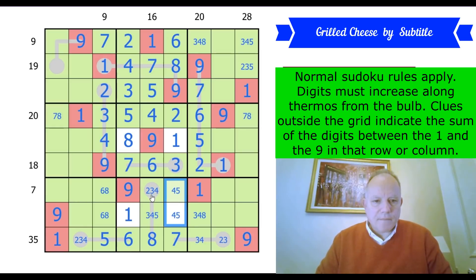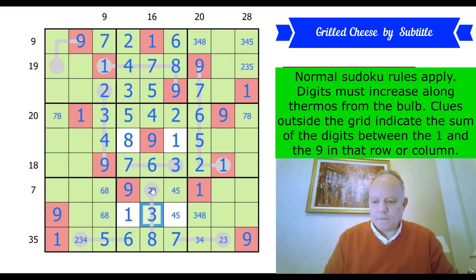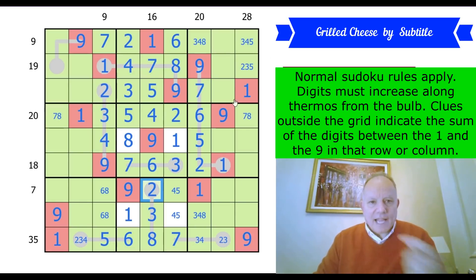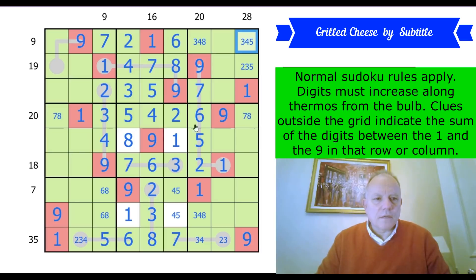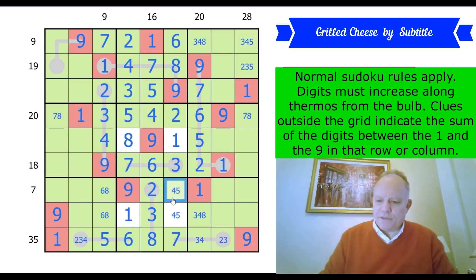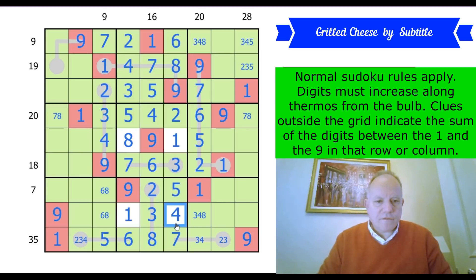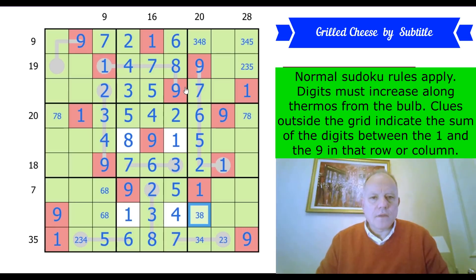Almost all the central 3 boxes vertically done now. This 20 clue's been done; this 28 hasn't of course. I still can't resolve those. The across clues: we've done the 18 and the 20 and the 19 and the 9. This 7, of course — there we go: 5 and 4. We've done the 35 effectively. Must be just Sudoku to do from now.